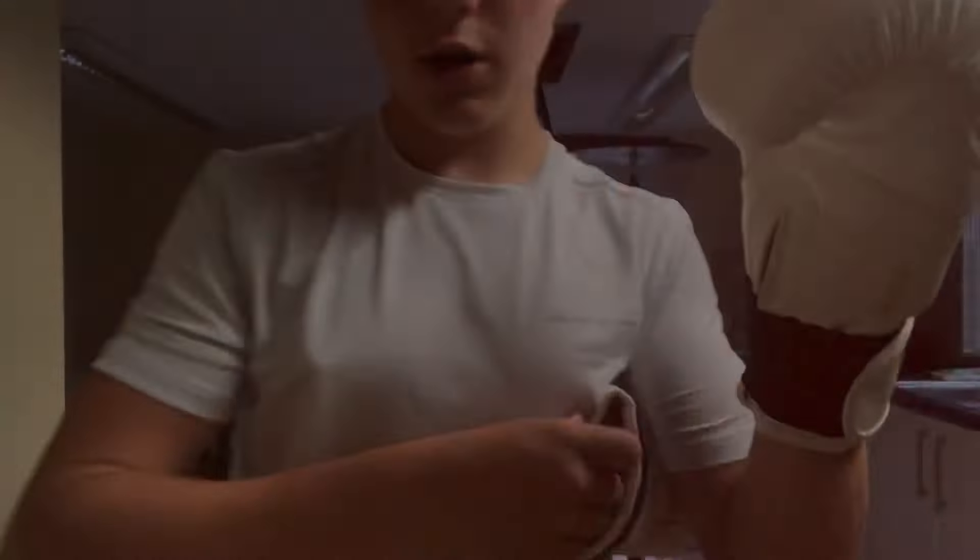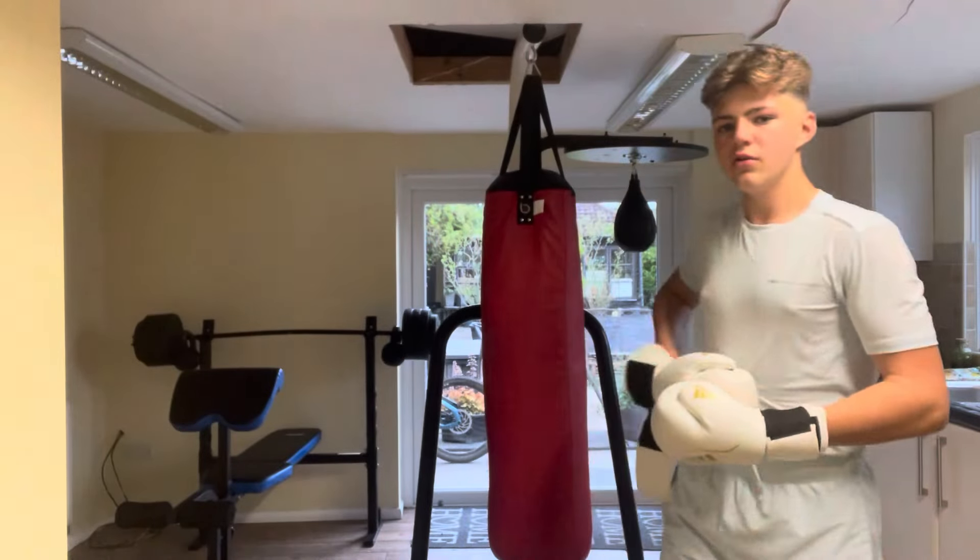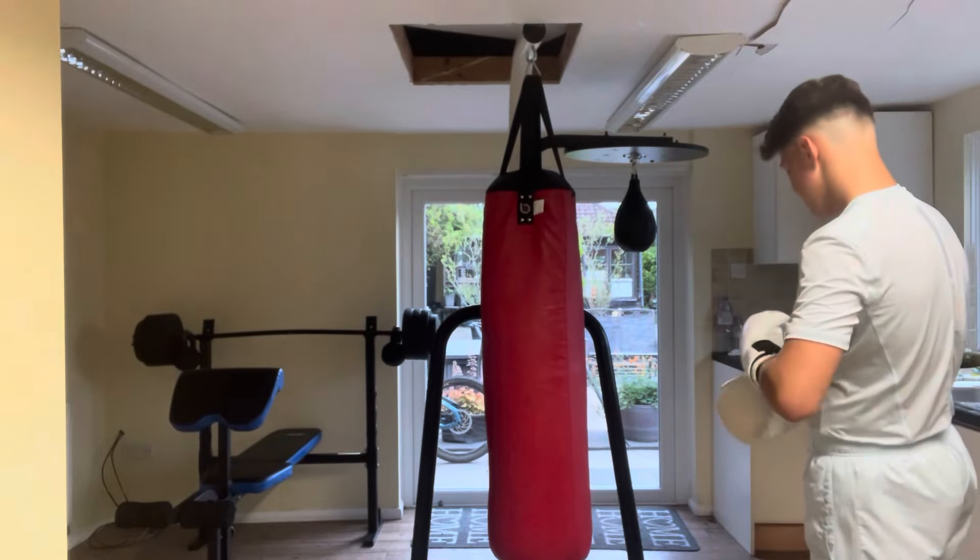And then after that, he does 6 to 10 rounds on the bag. I'm going to do 6 three-minute rounds. Let me put the gloves on and I'll let you know.